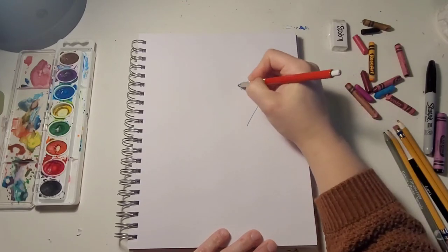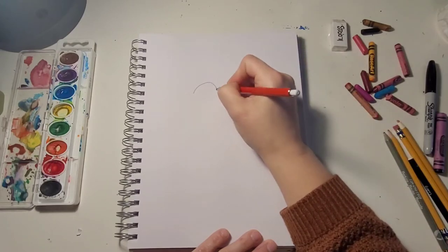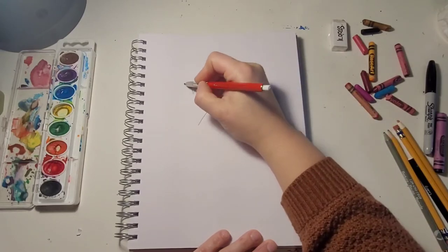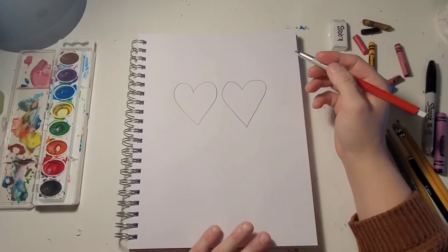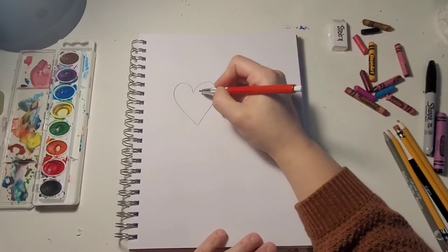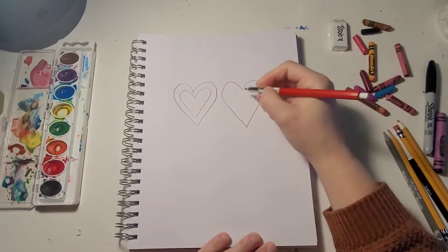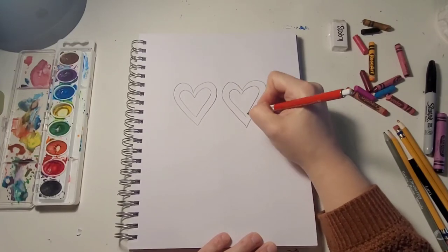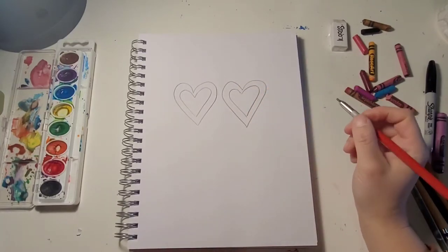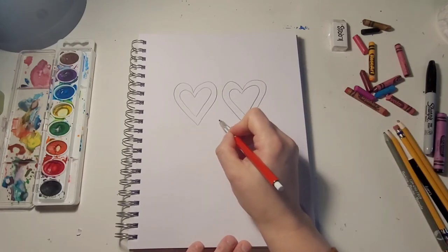Draw two hearts right next to each other in the middle — it's okay if they're different sizes. Then you're going to go inside of those hearts and make another heart.